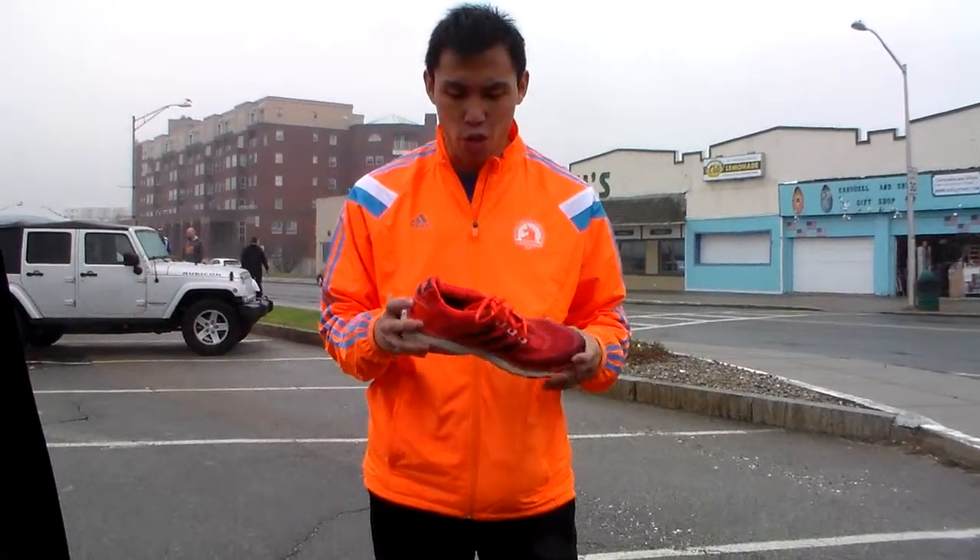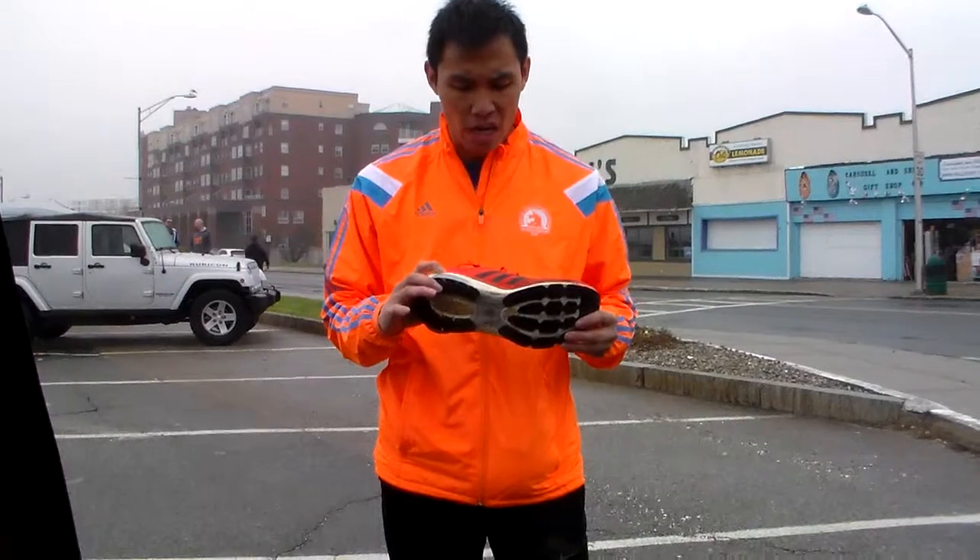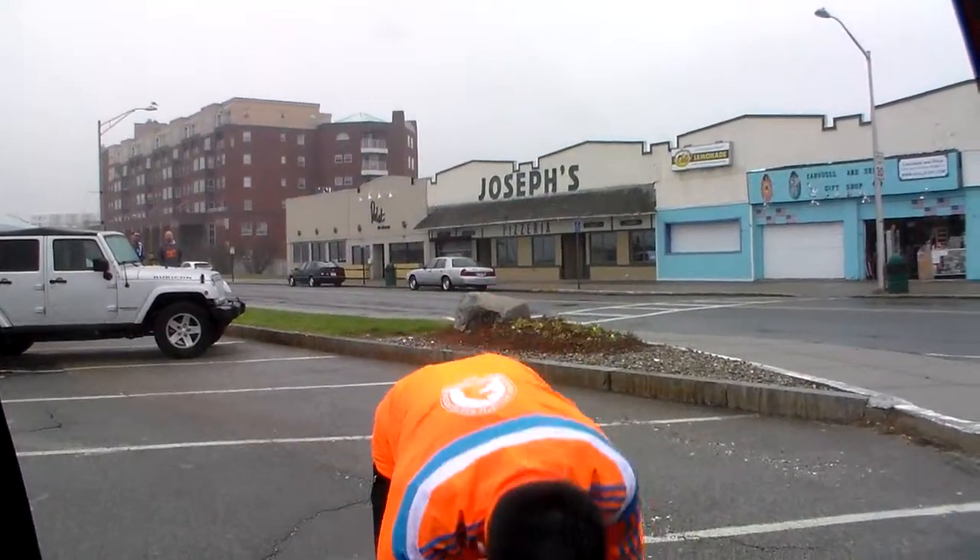Despite it being pretty cold — it's not that bad, it's about 50 degrees — the foam should still be pretty good and cushiony and comfortable throughout my whole run.